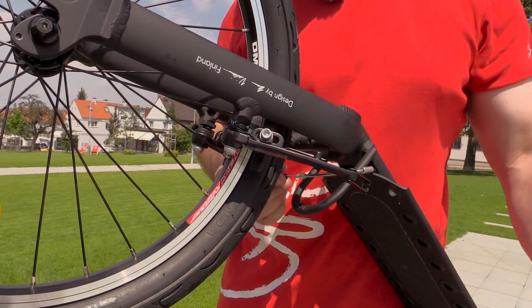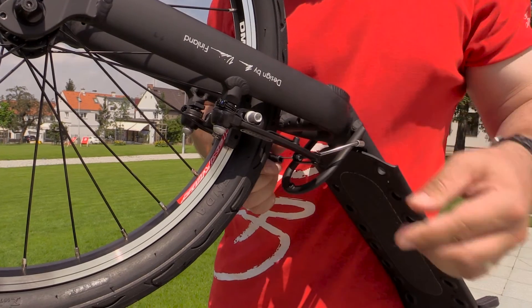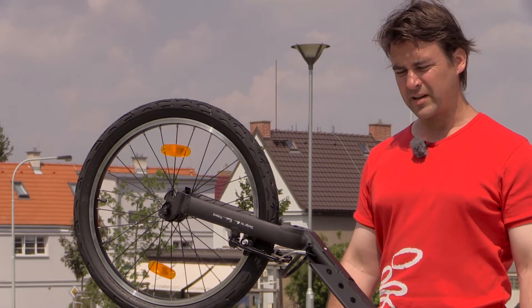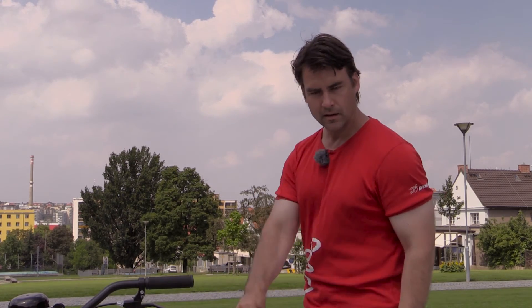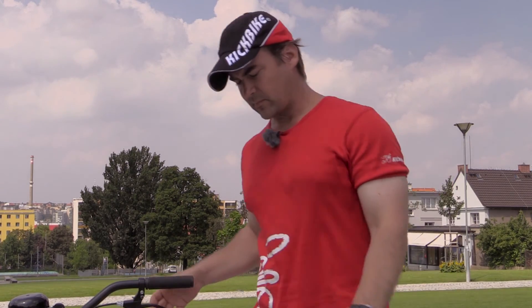Now we have to lock the rear brake back in its place. And it's done. It took about 20 minutes. Voila! But there is something missing. There is no better kick bike. Adios, amigos. Till next time.